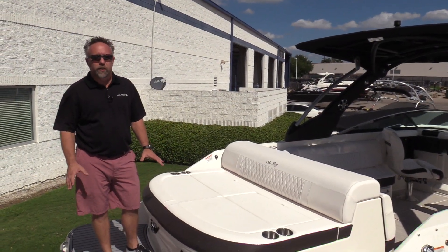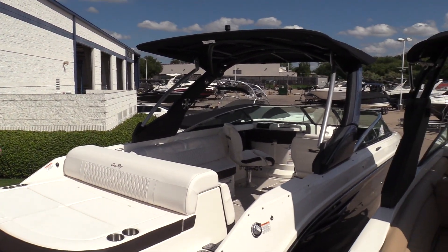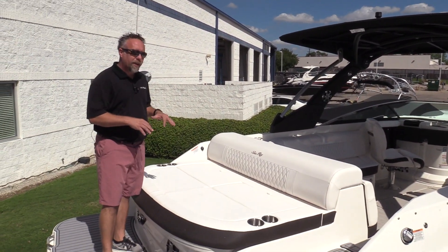Hey guys, welcome to Marine Max Dallas. I'm Chris Harding and today we're on a brand new Sea Ray SLX 280, one of the flagship boats of Sea Ray's fleet in their lineup.